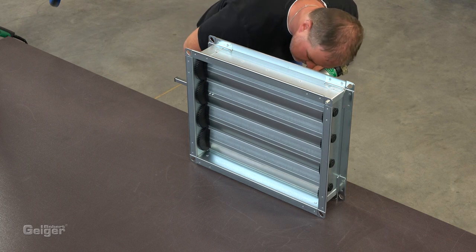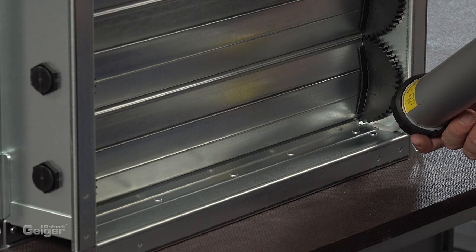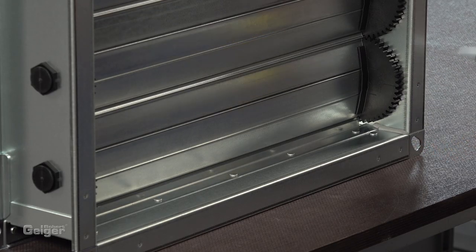Finally, seal all the internal corners with sealing compound and the damper is ready to use.